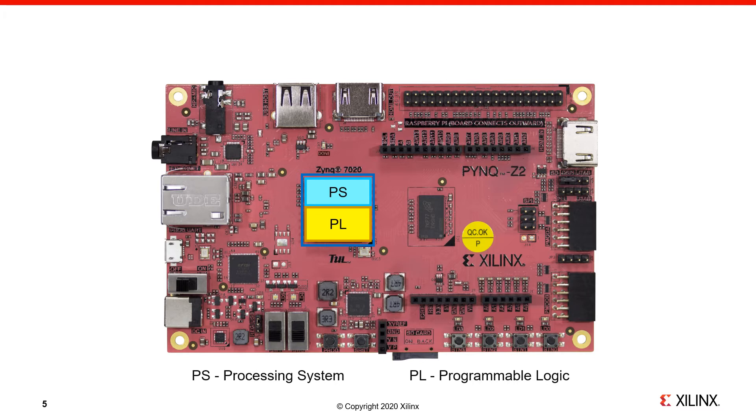For the rest of this video I'll try to indicate whether peripherals or interfaces are connected to the PS or the PL. This will be useful to know later and help you understand how to use peripherals and interfaces.